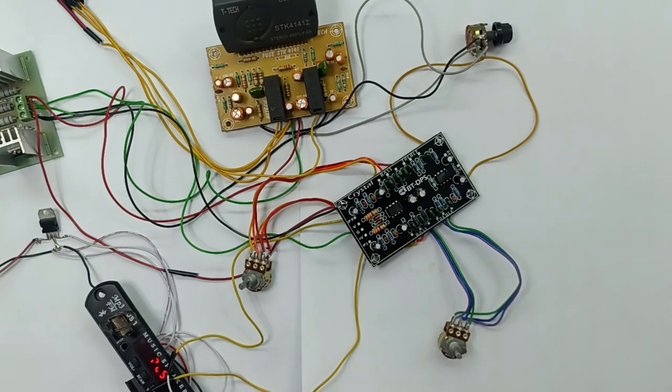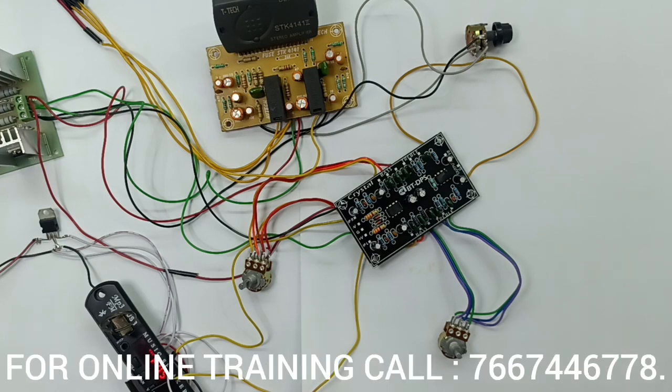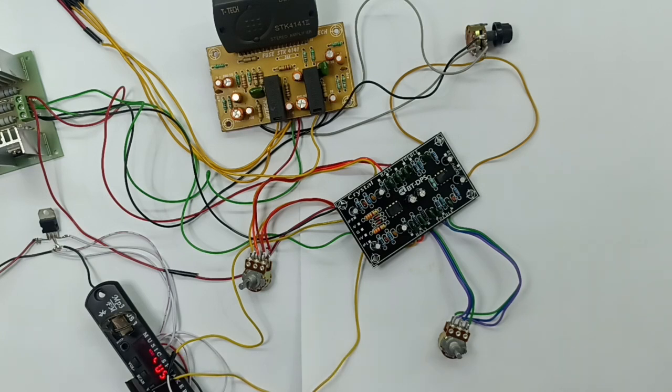This is a BT board. This IC is 4558. It is a dual inline package — 12-pin IC with 2 operational amplifiers. In this IC, it is a BT circuit: boss boost circuit, sub preamble, and sub boost circuit. All of this will be done with one IC.